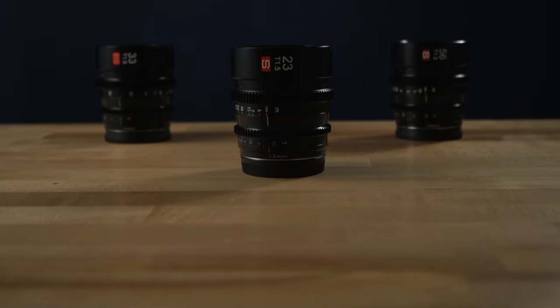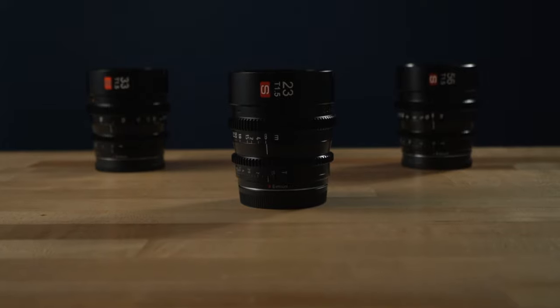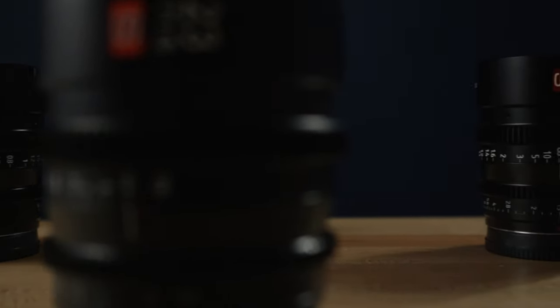Today we're talking about the brand new cinema lenses from Viltrox for the Sony E-mount. I have all three of them right here: the brand new 23mm, 33mm, and 56mm T1.5 cinema lenses.